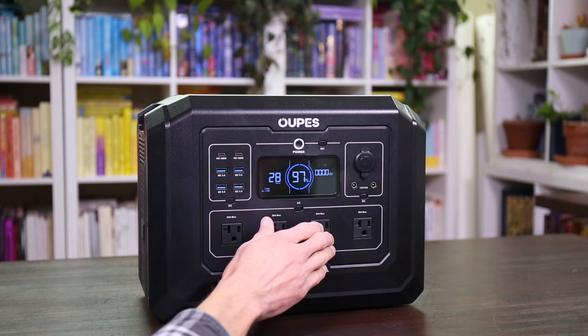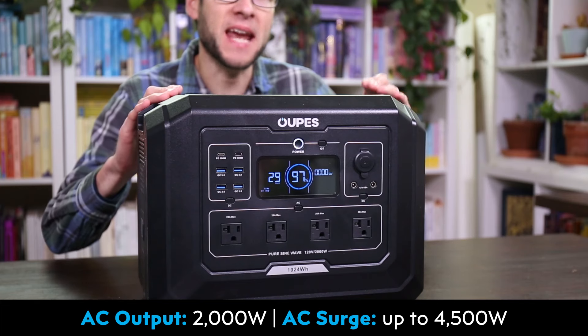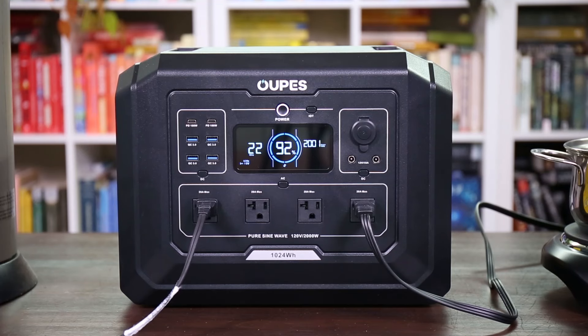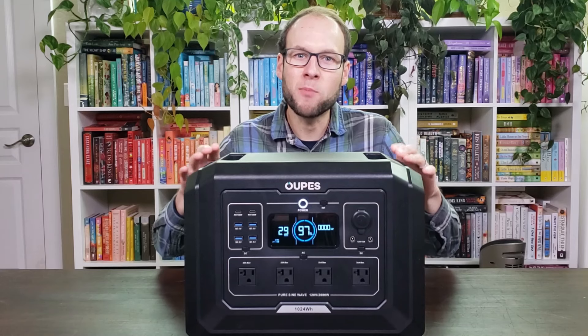Now I want to go into some of the testing I did with this device. First, I want to talk about the max output test. This device is rated at 2,000 watts of continuous output. What I did is connect this to a heater and a portable cooktop and get it to that 2,000-watt maximum and let it run for a period of time — it ran without problems. In addition, I did purposely overload it and it did for a short period of time go over 2,000 watts in the surge capacity. The AC inverter seems to live up to the manufacturer's claims.